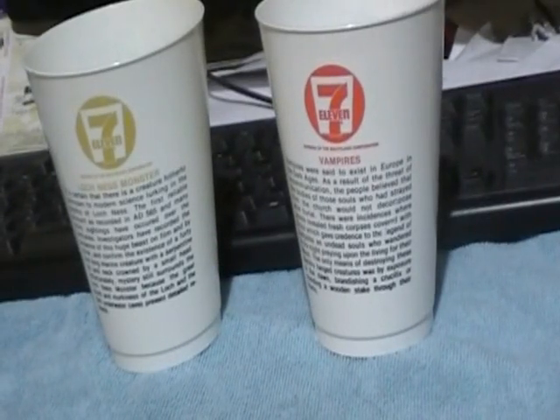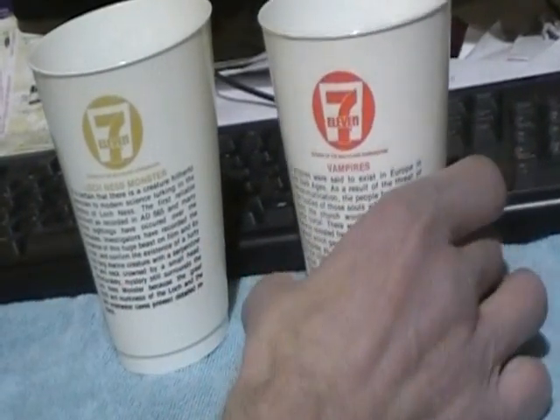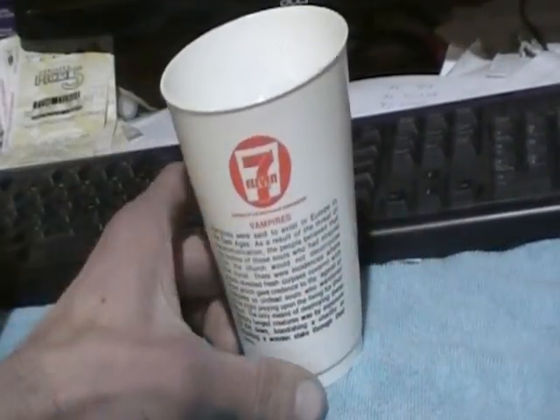Alright, Jeff, here are these two cups. The camera's not working, so I'll start with these vampires on the back.